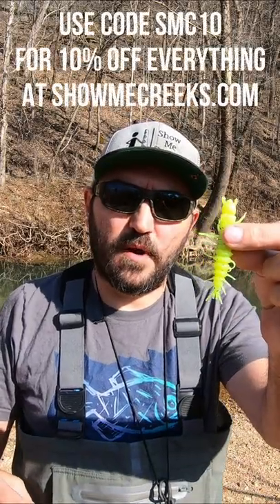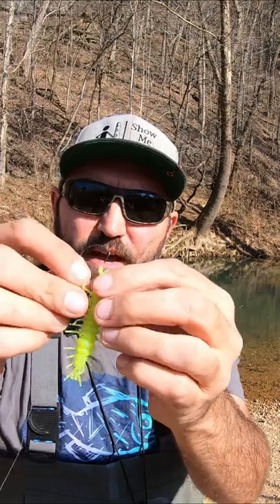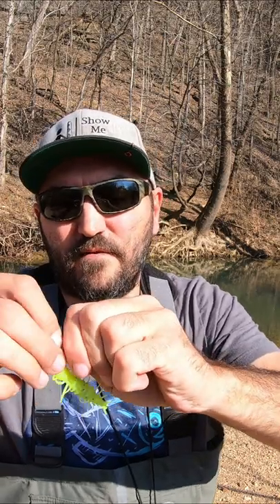I'm going to show you how to rig a Neko Helgramite up on a Z-Man Bullet Z. I hook it down and through the side, just get the whole tip in like that and turn it to the side. You've got to kind of fight with it to get it over this because these baits are pretty tough.